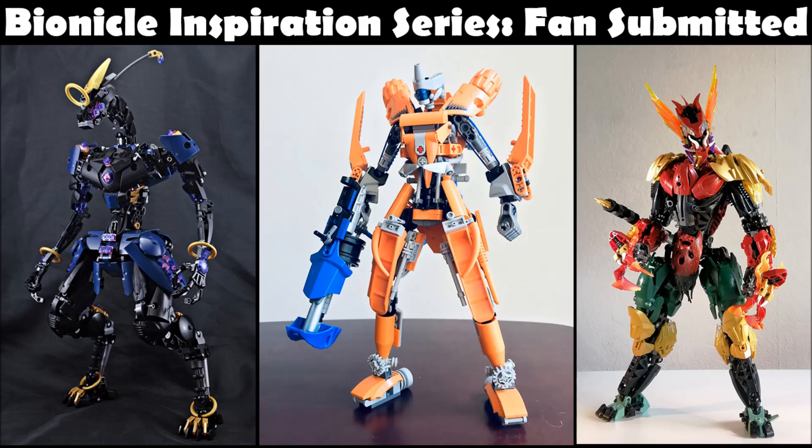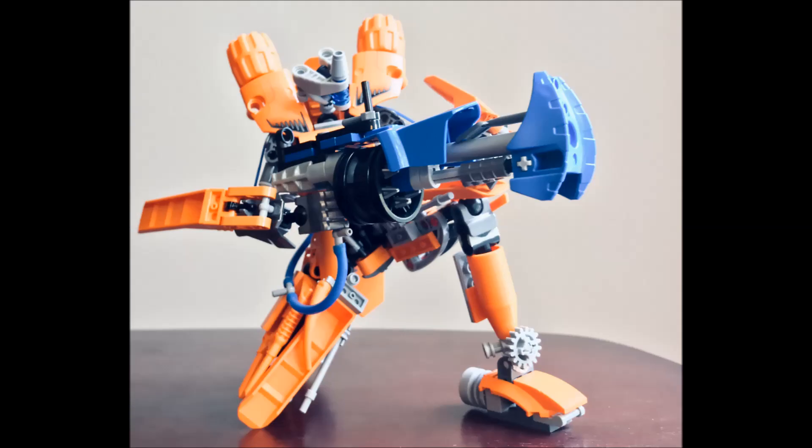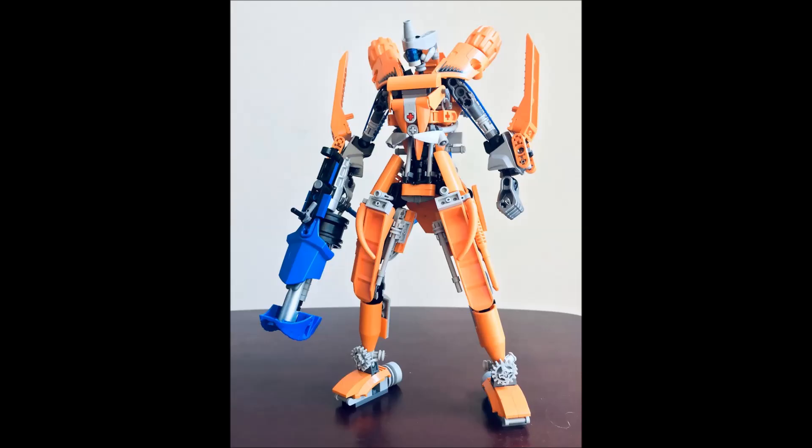The first MOC we're going to cover is Haze Unit by Golf Hotel. This MOC has a pretty rad gun and I really like the fact that it's a different color scheme. The beautiful contrast of the blue up against the orange really makes the gun pop. It's a very unique gun too — it kind of has this interesting almost shield-like protective guard on the front, and it looks great. It's a very interesting sci-fi-like design.